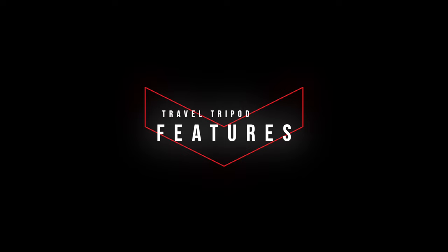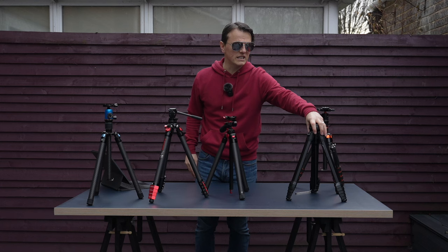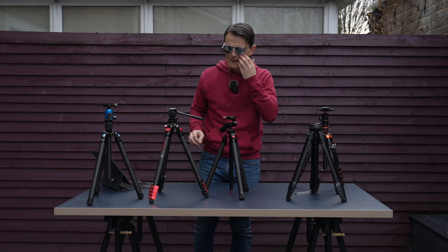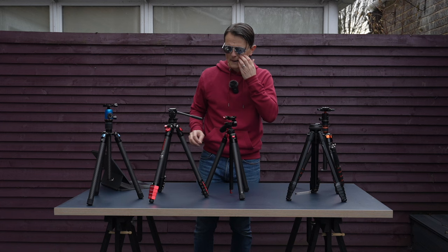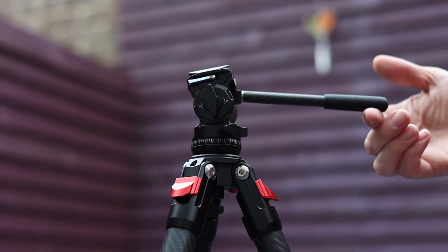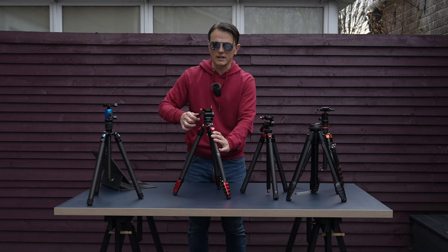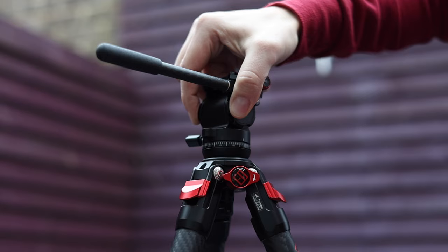The Peak Design is no good for video unless you want to keep your camera static. For video you need to be looking at the Freewell or the iFootage, or getting a different head for one of the other tripods. Considering how small the iFootage video head is, it actually creates very smooth footage — it's dampened in both the pan and tilt directions.